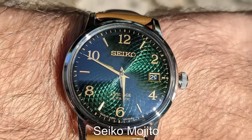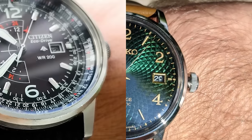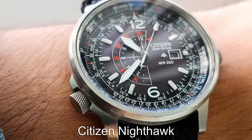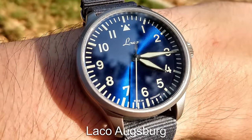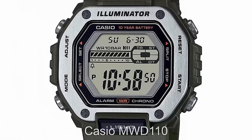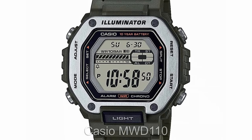My dress watch of choice has to be the Seiko Mojito Cocktail Time — I'm a huge fan of gold and green colour schemes and I think this watch nails it perfectly. My favourite GMT watch is, without question, the Citizen Nighthawk. Yes, it has a very busy dial, but I just love the unique GMT hand and the overall design. My pick for the Pilot Watch is going to be the Laco Augsburg — again a watch with genuine heritage linking back to the very first Flieger watches. And finally, my beater would be the MDW-110; I love the metal bezel and the price means I can wear it without worrying about it breaking.